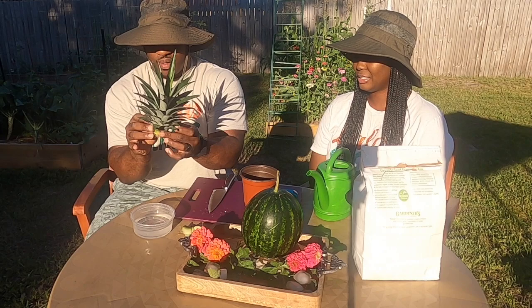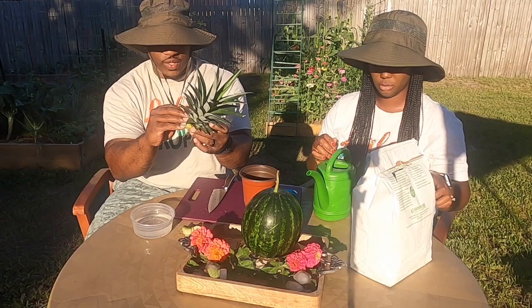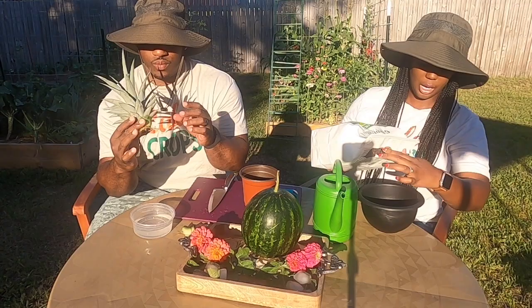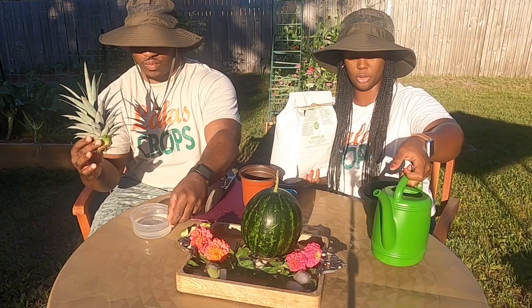What I'd like to do now is peel some of the leaves off so that it can get deep in the soil and continue to develop the root system and have a good support system. While he does that, I'm going to go ahead and get the potting mix ready.